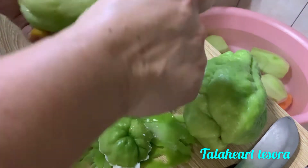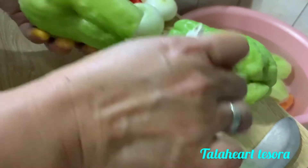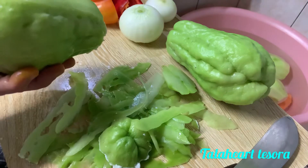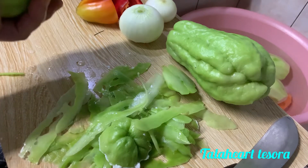Tanggalin lang natin yung tag-tap. Tapos i-peel ulit natin. Ganun ulit natin sya. So guys taposin ko muna ito lahat, saka ipapakita ko paano ko sya i-grate natin sya guys.